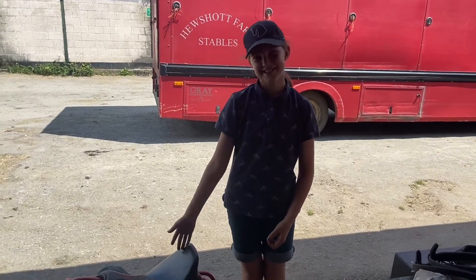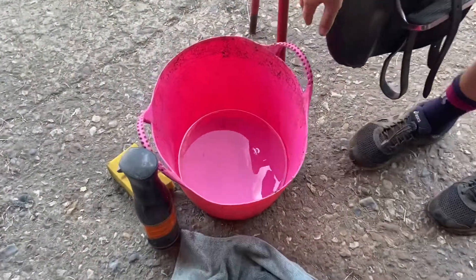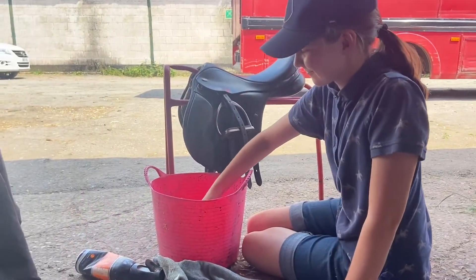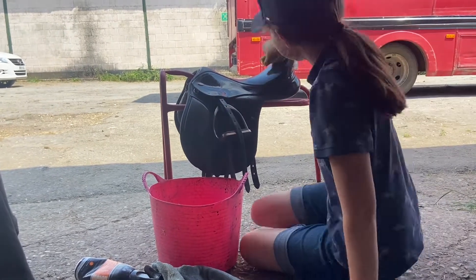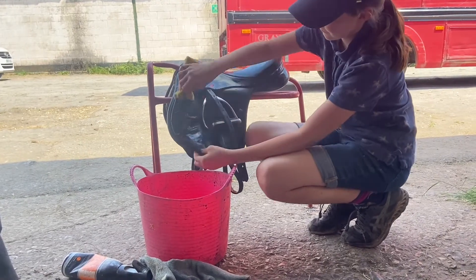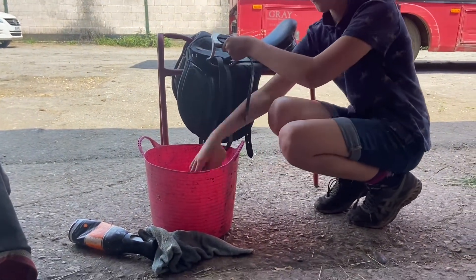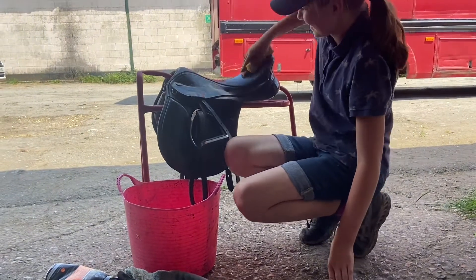Hi, my name is Lucy and I'm going to show you how to clean a saddle. These are the things you need: a bucket with some water and a sponge for applying the water. You'll also need some tack cleaner — this one comes in a spray form — and a towel for drying. Let's go.